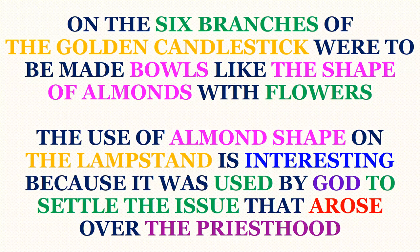On the six branches of the golden candlestick were to be made bowls like the shape of almonds, with flowers. The use of the almond shape on the lampstand is interesting, because it was used by God to settle the issue that arose over the priesthood.